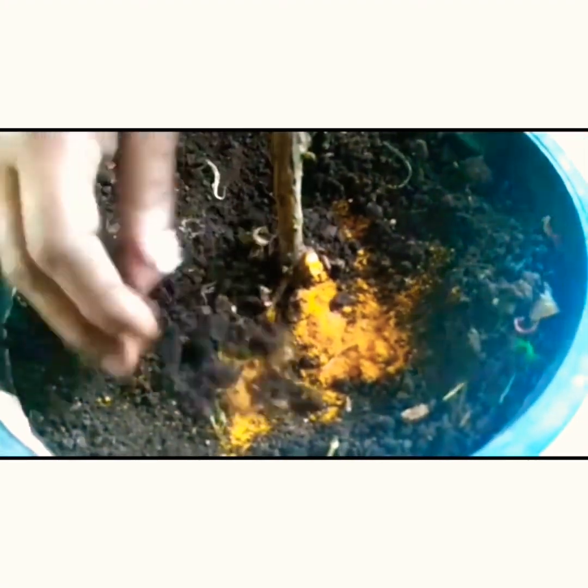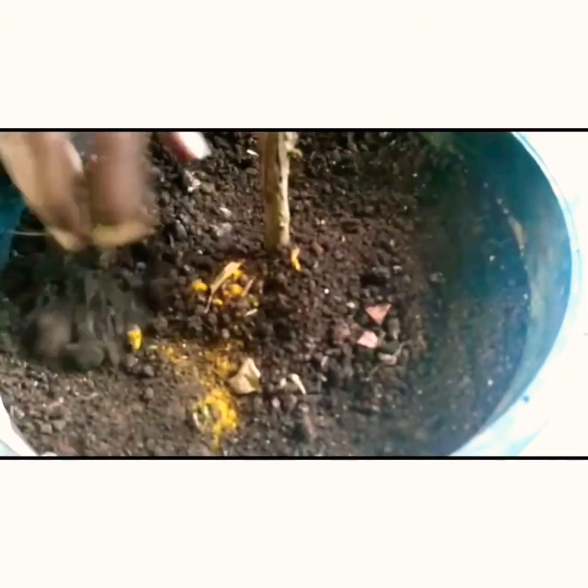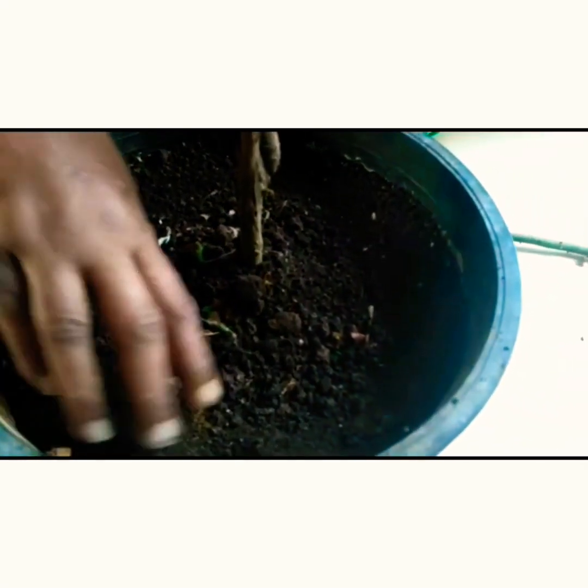I'm giving some cinnamon and turmeric near the base. I've added turmeric because I did see a couple of white ants. I'm covering the top soil back after applying, and I'm going to just leave it aside for a day and not do anything — and just watch my plant grow.